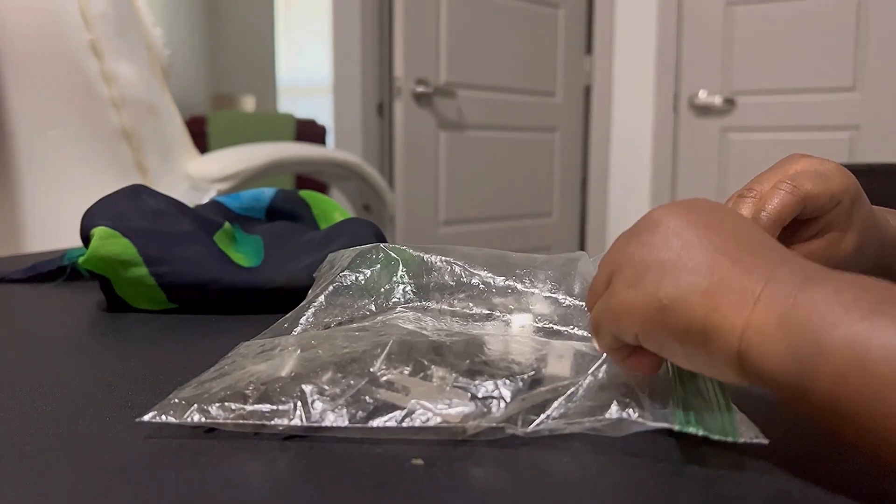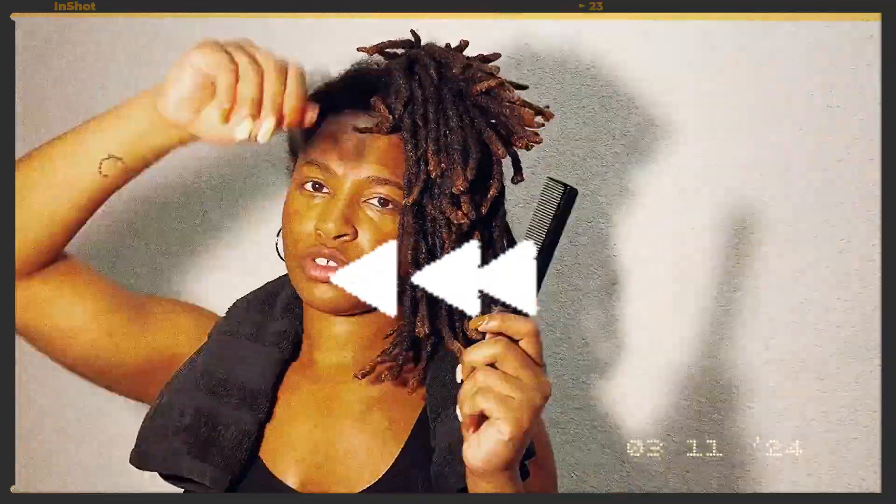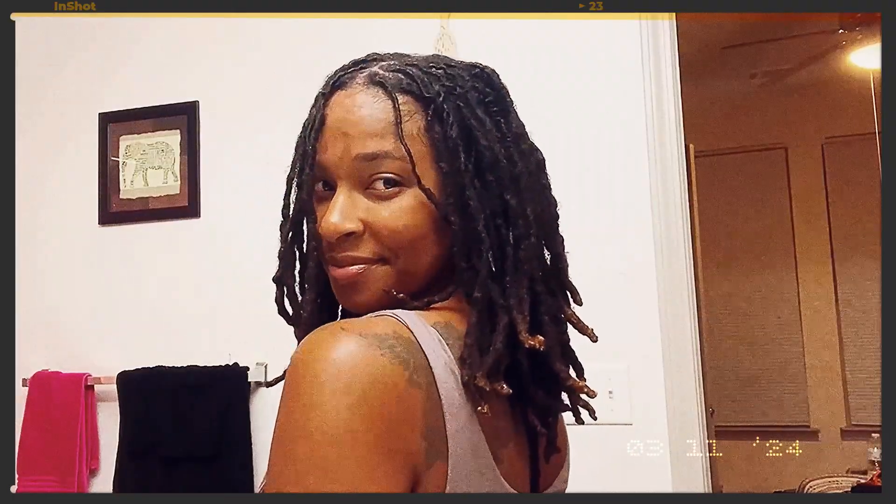One of the most important things that you're going to need when you're doing your retwist on your own is a mirror. I don't know how you're going to do a retwist without a mirror. And of course, you will need double prong retwisting clips, which my son seems to be obsessed with. My name is Chris. Welcome to my journal, guys.